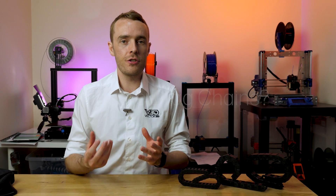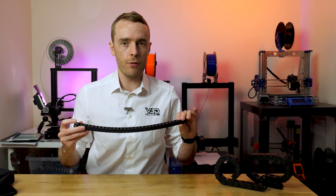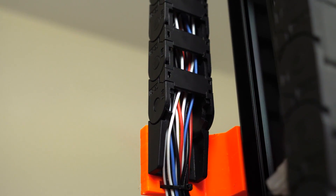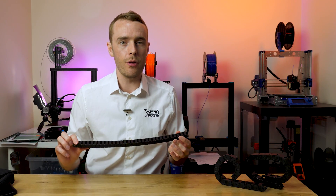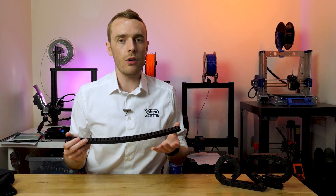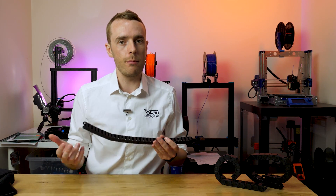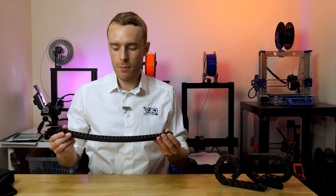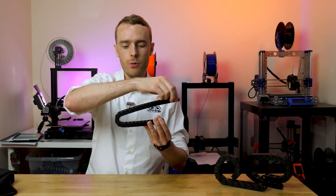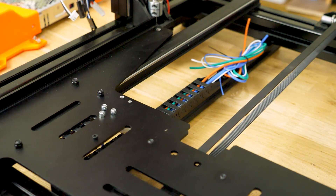Drag chains are a series of chain links which, when connected together, form a protected path from one end to the other. Their purpose is to prevent high stress points in the wires and cables that run through them. These high stress points are caused by fatigue — repetitive bending as a result of motion. Drag chains reduce the effect of fatigue and stress by distributing the bend over the full length of the chain and cable rather than focusing it in a single point.